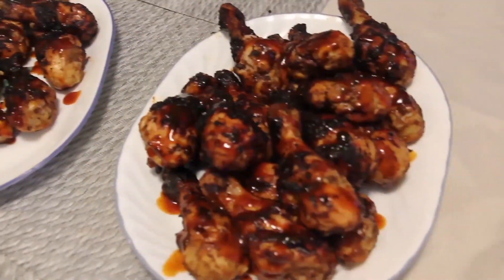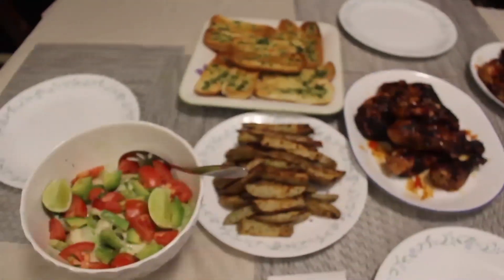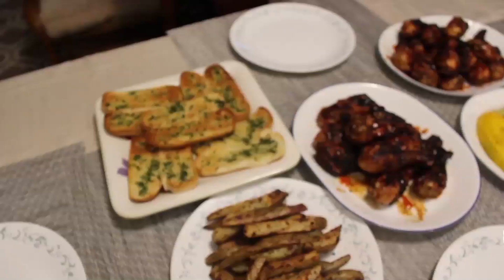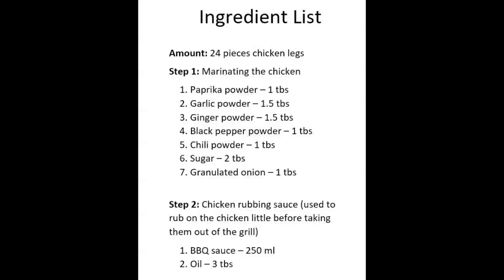That's the full dinner. The chicken actually tasted very good regardless of the little burn. Good job guys, good job!